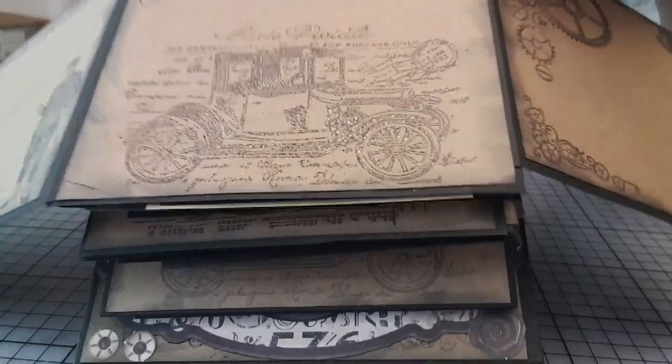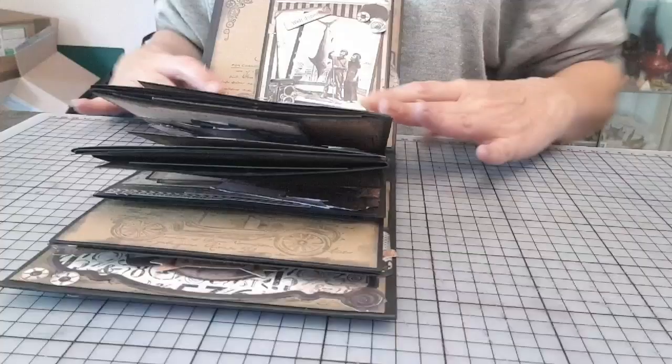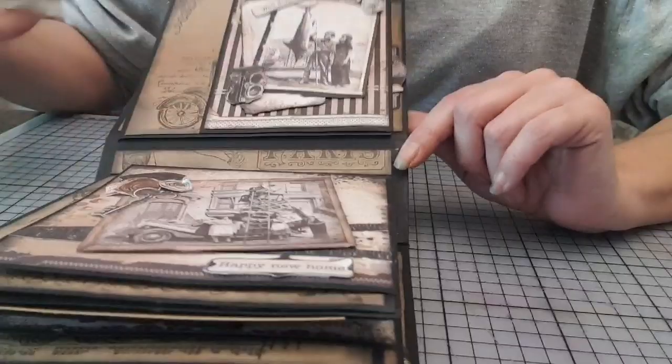Je suis désolée, ce n'est pas évident, mais je vous montre. Là, pareil, entre chaque, je suis venue coller du papier craft que j'ai tamponné. Donc, le dessin se suit, forcément.